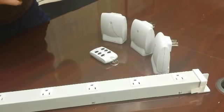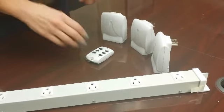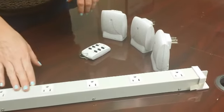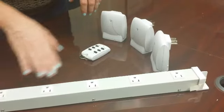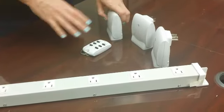This is a video on how to reset the 3-pack remote control system. You're going to need to get a power strip or a surge protector so that you can plug the three receivers in at the same time in a relatively close distance.